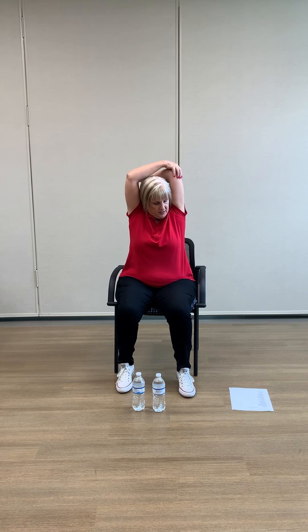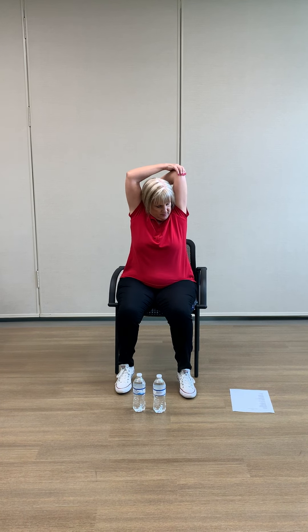Let's stretch our tricep by bringing our arm up and taking it behind. You can either press here, or if you're a little more flexible you can come back further. All right, let's switch arms.